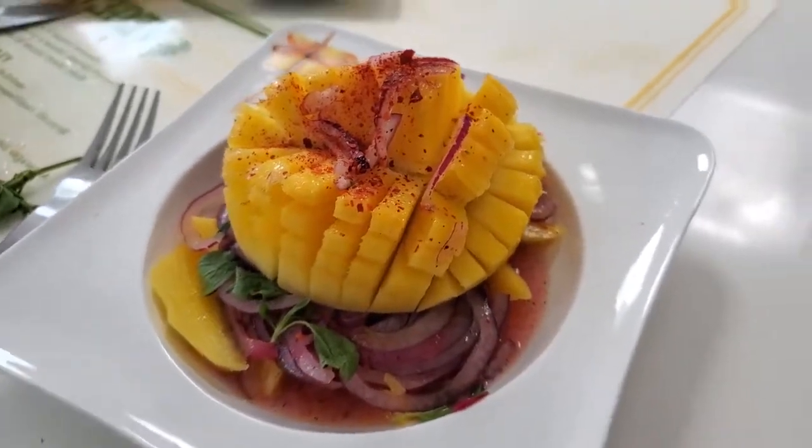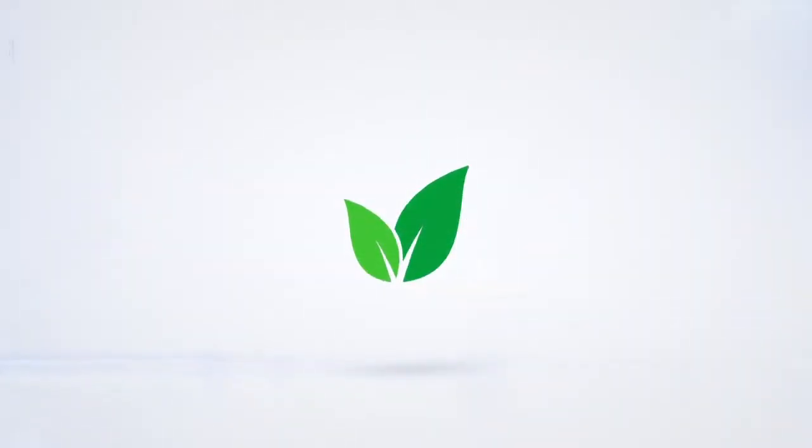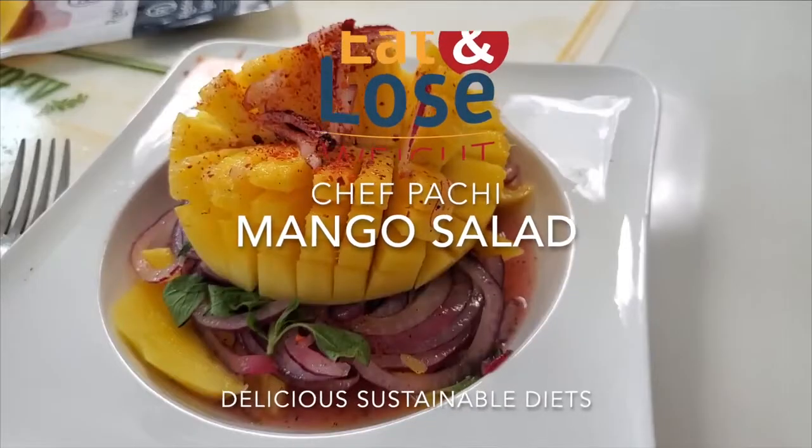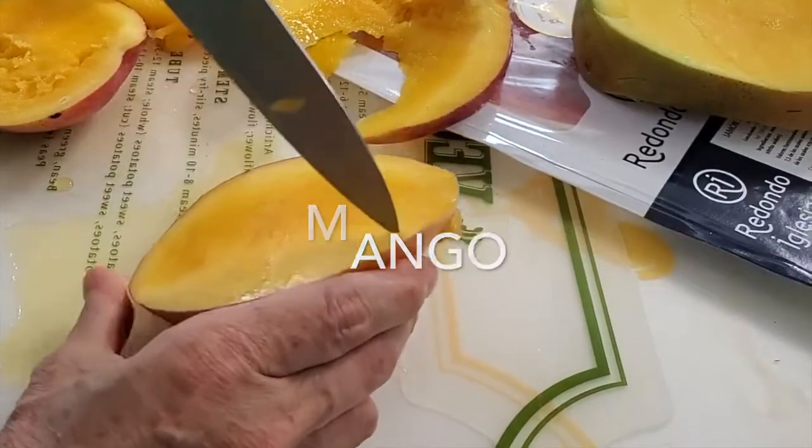Mango salad with pickled-style onions. Hi, this is Chef Pachi, and today we have an amazing mango salad with some delicious onions.